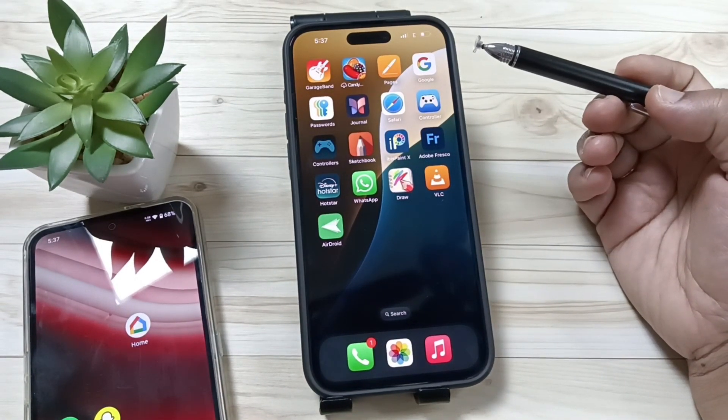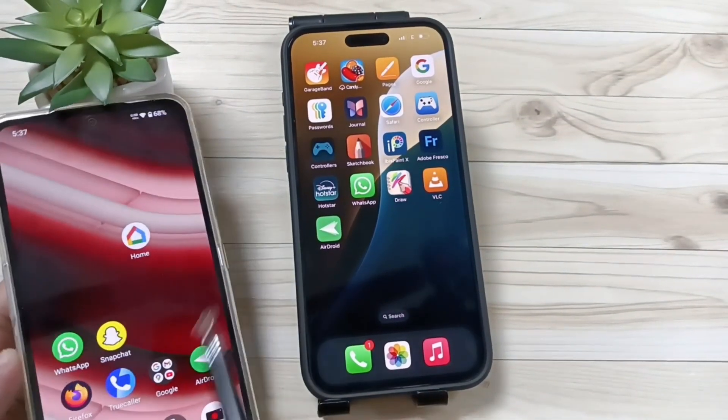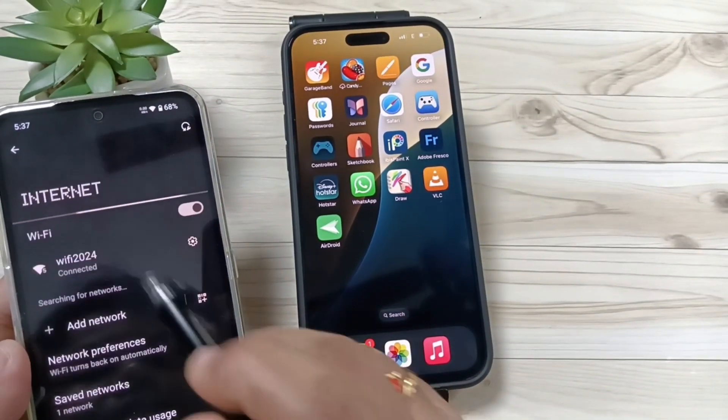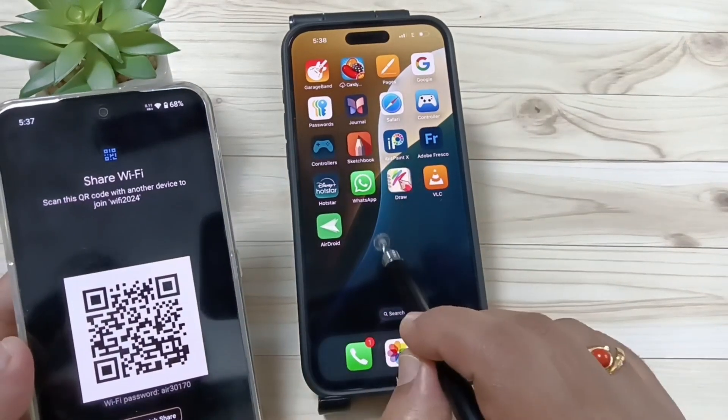I'll show you how to connect to this Wi-Fi by reading the QR code. In this device, I am going to search for the QR code — and here it is, this is the QR code.